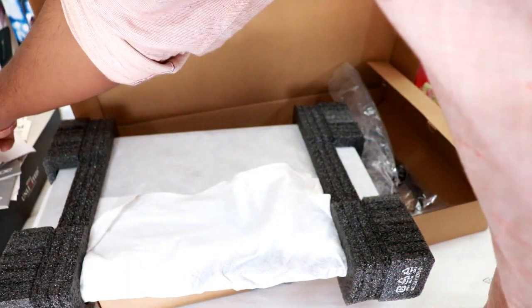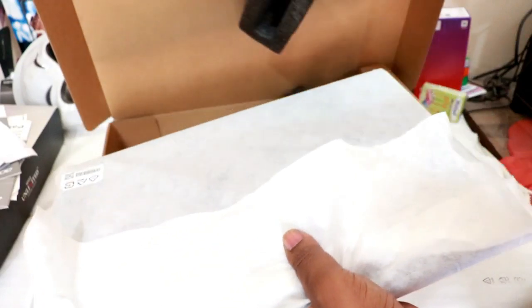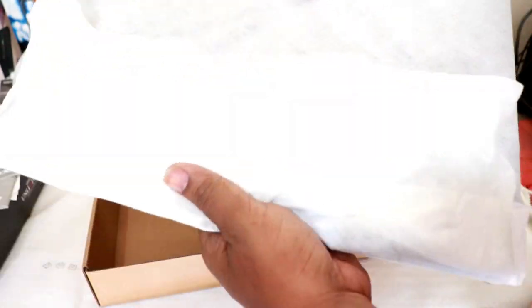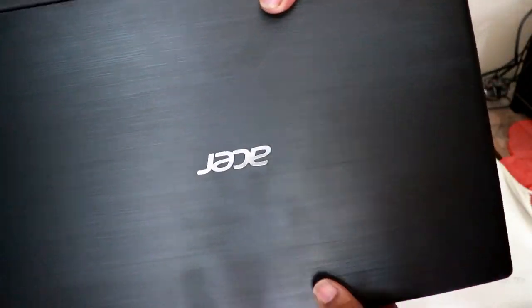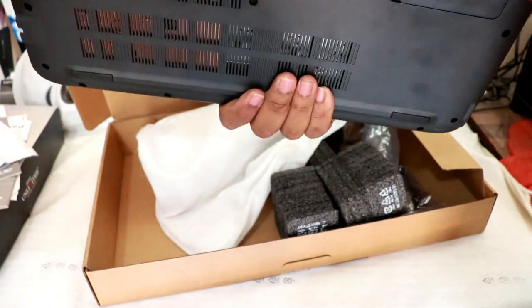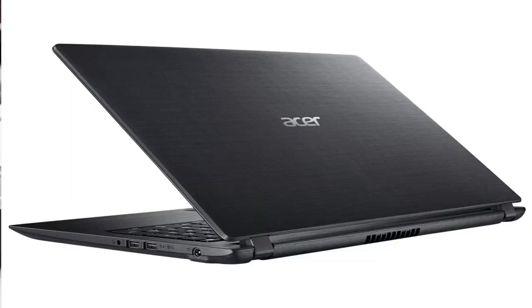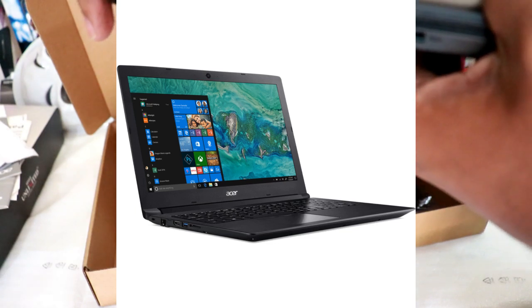Let's remove the laptop from the box. This is the laptop, friends — Aspire. Here we have the Aspire branding on the body. On the sides we have a USB port, the charging port, and a 3.5mm headphone jack. On the other side we have an HDMI port and a LAN port.